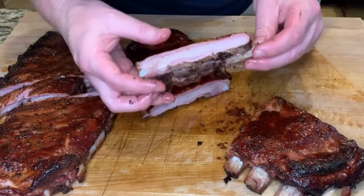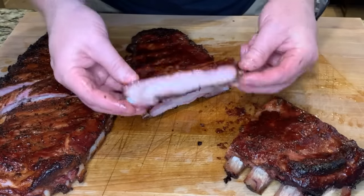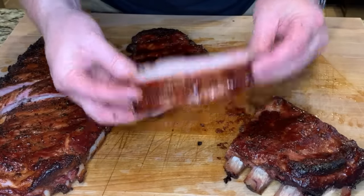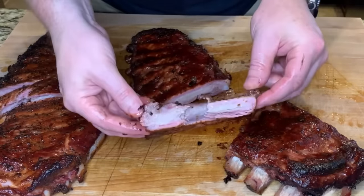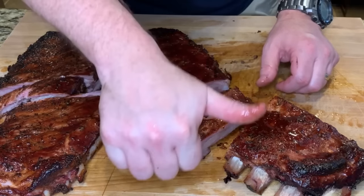The sauced rack is also very juicy — nice little smoke ring. Perfectly cooked, nice bite through. That is a super juicy rib.